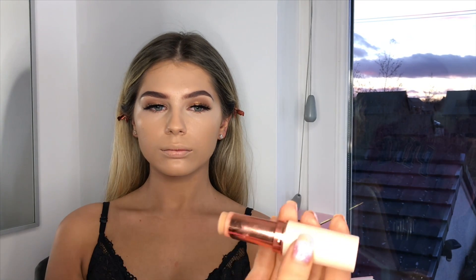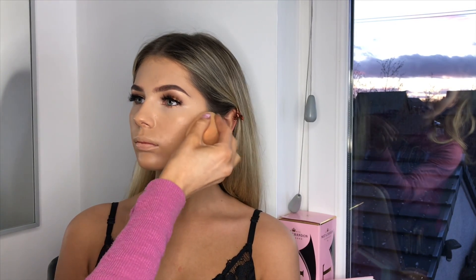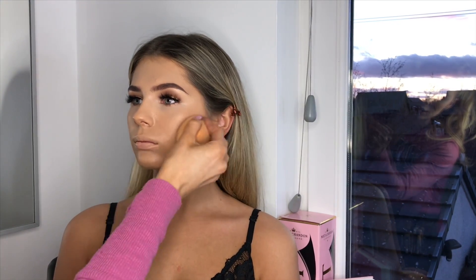I'm just going to get a tiny bit for her nose. Now I'm going to go in with a contour stick — the Makeup Revolution contour stick in F12. I'm going to get some of that on the beauty blender, because I feel like putting it on a brush and buffing it out sometimes makes it look too cakey. The beauty blender gives a much more flawless look.